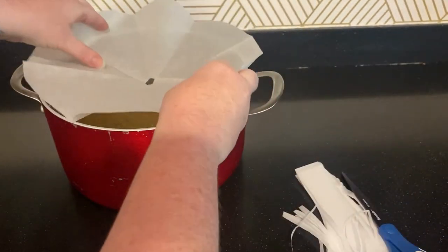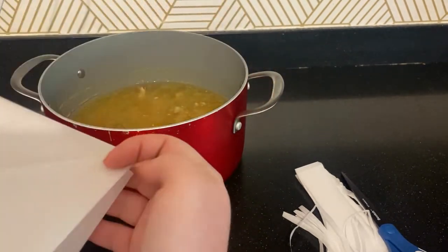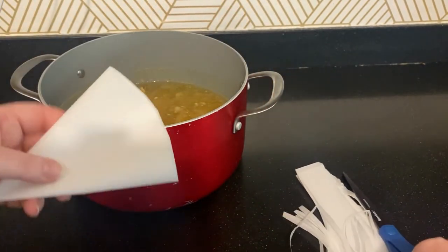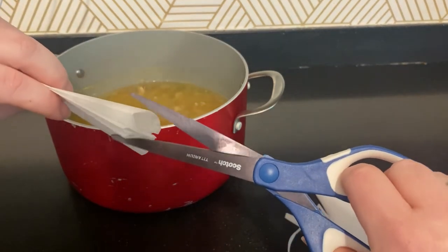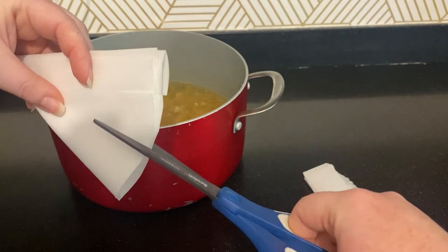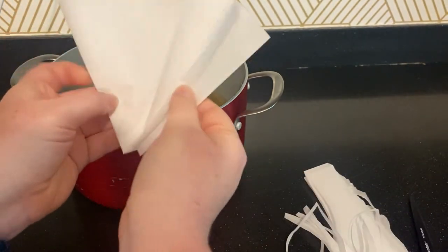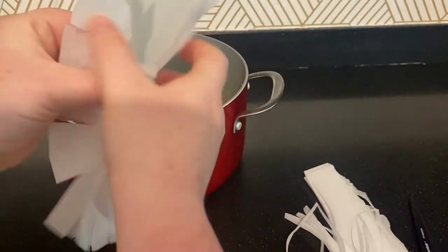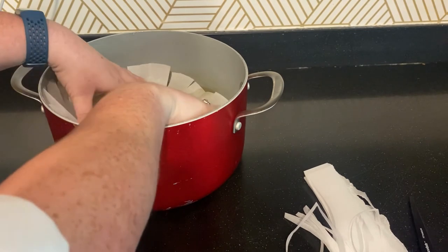If it still doesn't fit, we can also make a couple of cuts to create pleats — I'm cutting on both sides to make a few pleats in the parchment. This should help it fit really well.